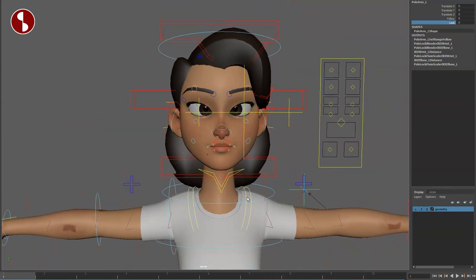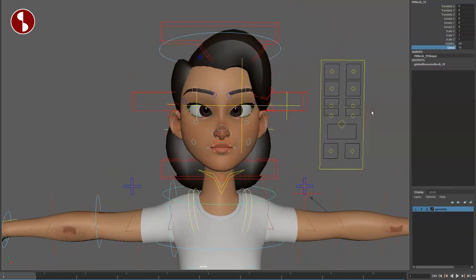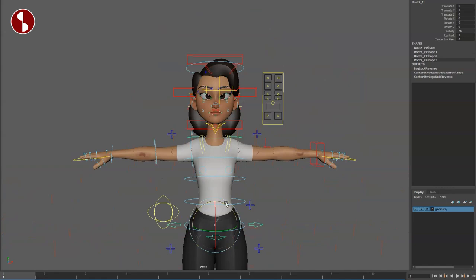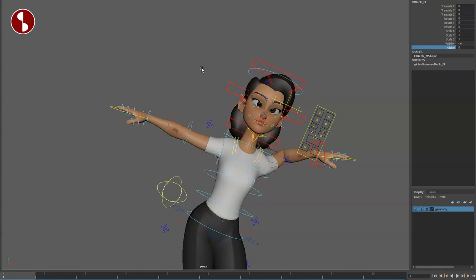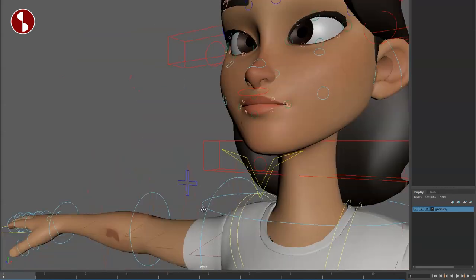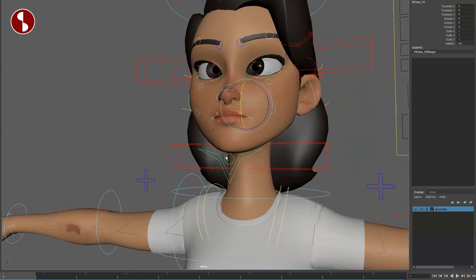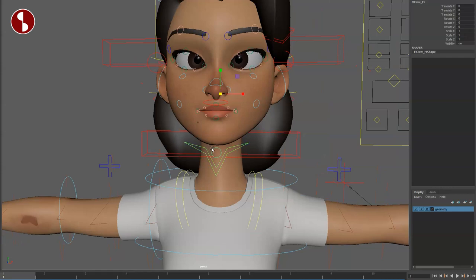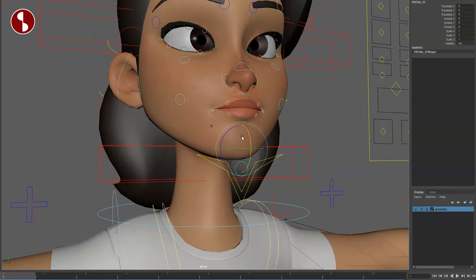Going up, you have a lower neck control which you can also make global — move it and you get kind of an IK neck behavior. Go back to non-global and it behaves differently. Going up from there, we have the jaw function — you can select the chin separately, and yes you can scale. I'm always a fan of being able to scale everything so you can tweak things.